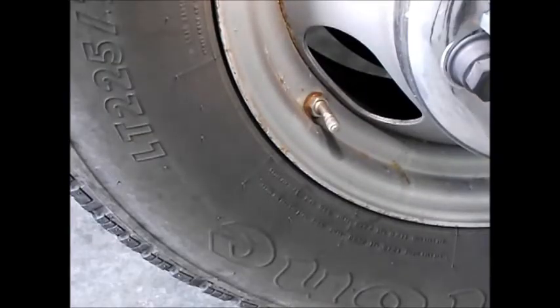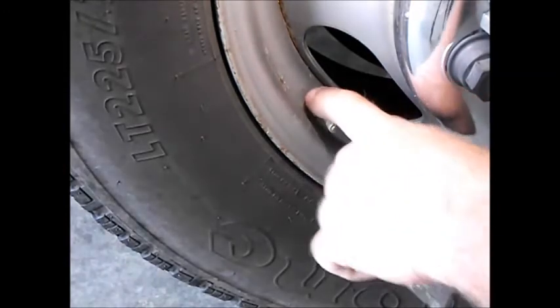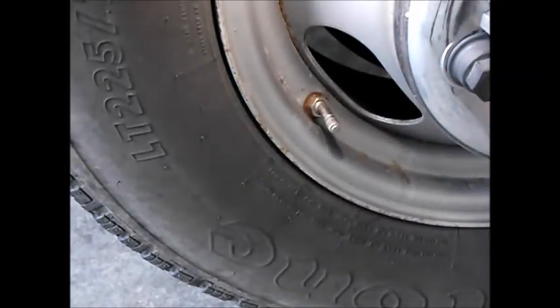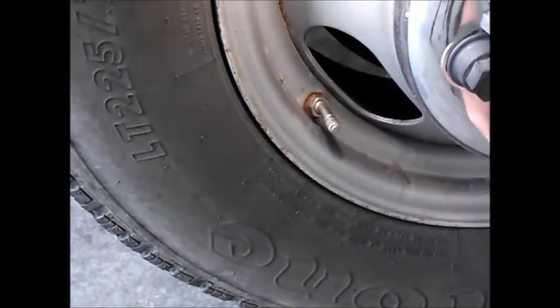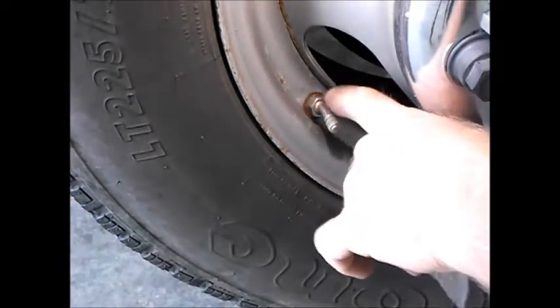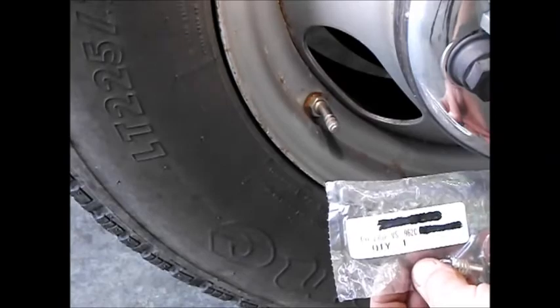Something else to keep in mind when you're mounting crossfires is you always need an all-metal stem to hook your hoses on. You can't use the rubber base stems or they're going to pull out and start a leak. I've found these stems — they're made for Ford but they work really well on General Motors too. They have a 15-degree bend in them. Part number is VS 962C.